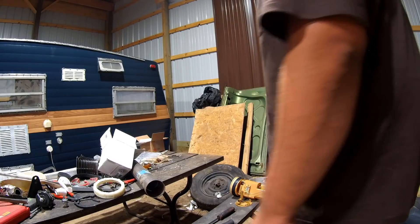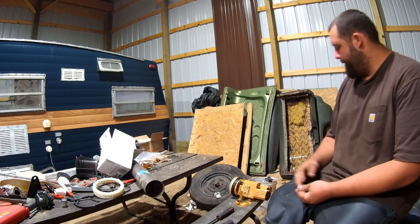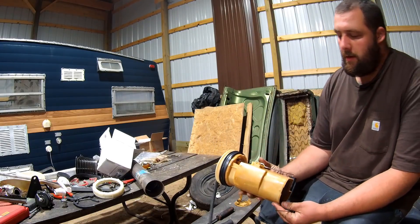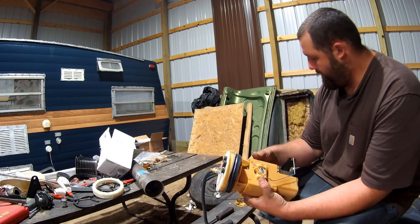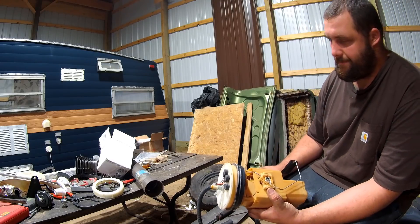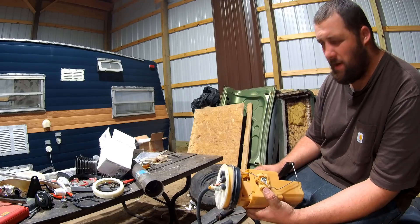I'm going to be kind of out of frame doing this, or trying to be partially out of frame. If I'm still in the shop, then so be it. I got this unit out, the sending unit. This is a 2002 Grand Cherokee, WJ I think.